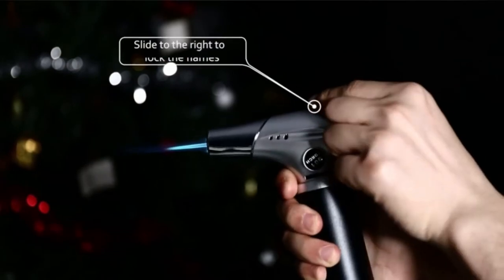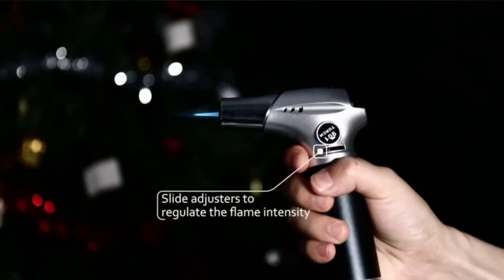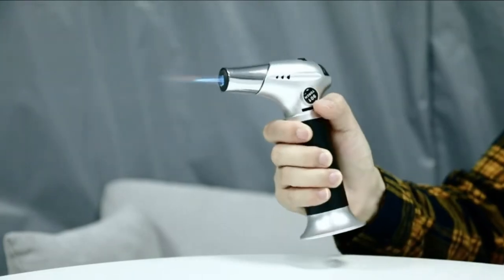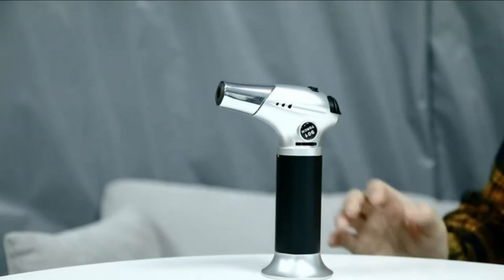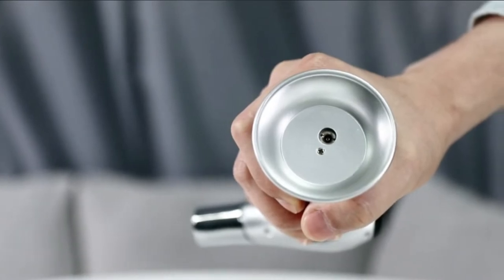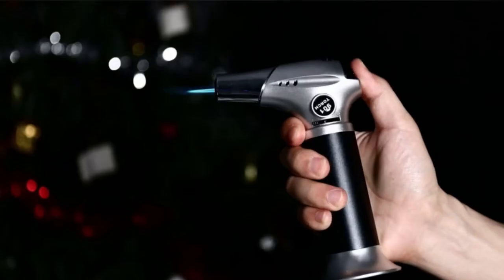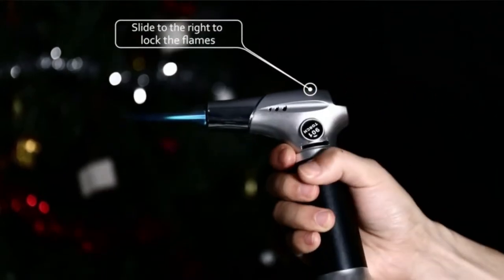Note that this torch is compatible with only the long universal refill tip. In addition to being used as an art tool for acrylic pouring, this butane torch can also be used as a culinary torch. Pros: it is easy to hold, has an ergonomic design, offers great value, is lightweight, easily maneuvered, has excellent versatility, and the flame is easily adjustable. Cons: it is compatible with only a long universal refill tip.